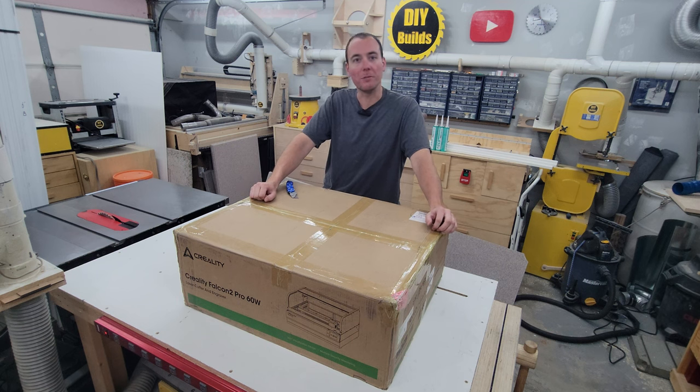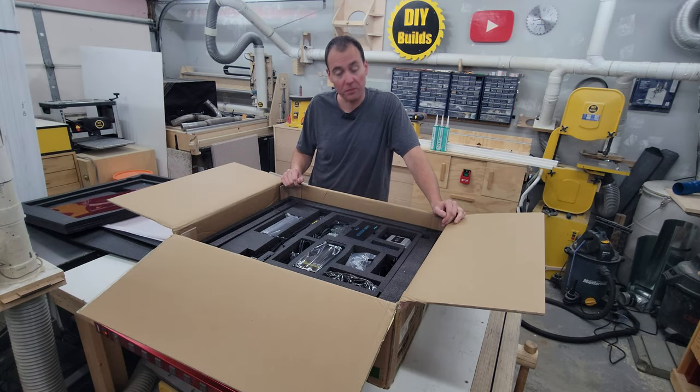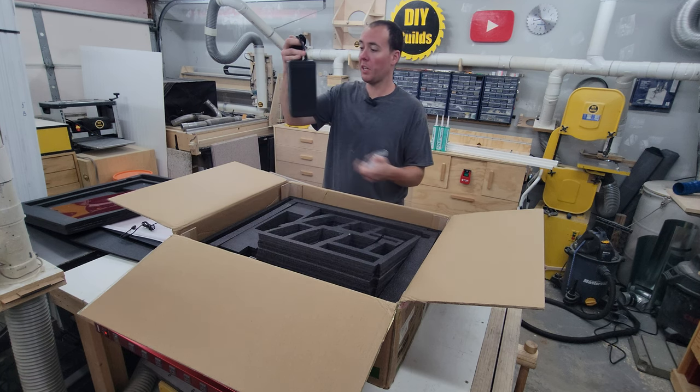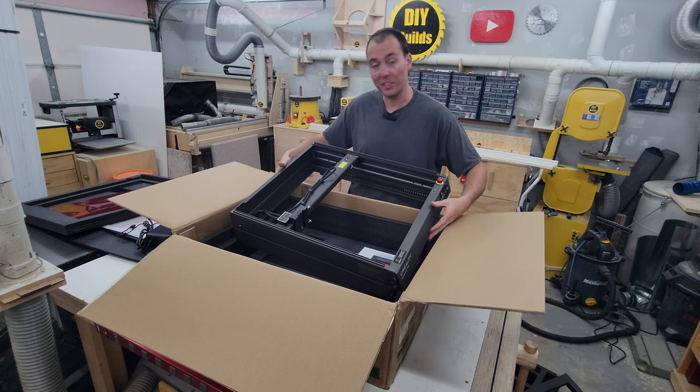Let's get it opened up and see what it's all about. Well, first impressions are that this is really nice. That's a big laser. There's our air pump parts kit and our supply. I recognize this but it looks like it's got extra parts that it didn't used to have, so I wonder what that's all about.